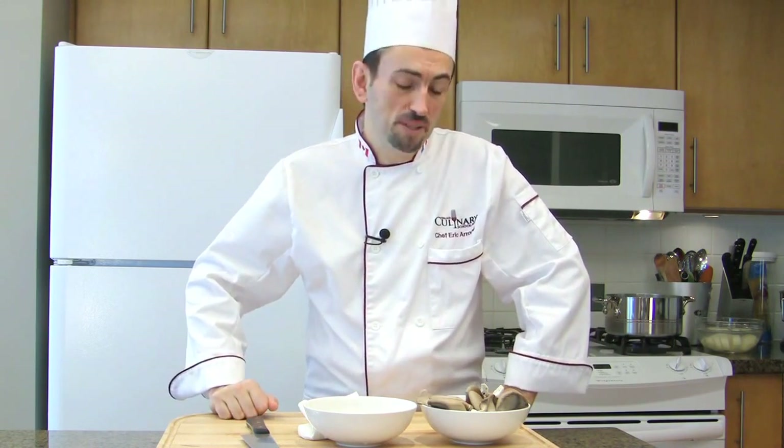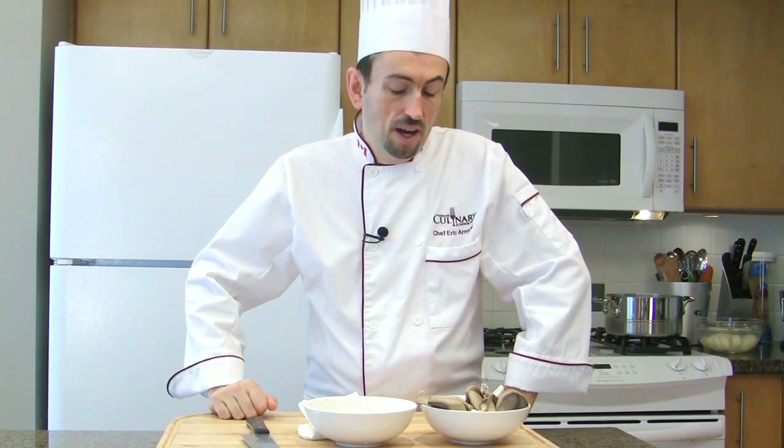Let me show you how to clean oyster mushrooms. But first, I have a confession to make. I'm a member of the Mycology Society in Vancouver, BC. And our mushroom experts told me that oyster mushrooms are actually not mushrooms — they are bacteria that grow on dead trees.